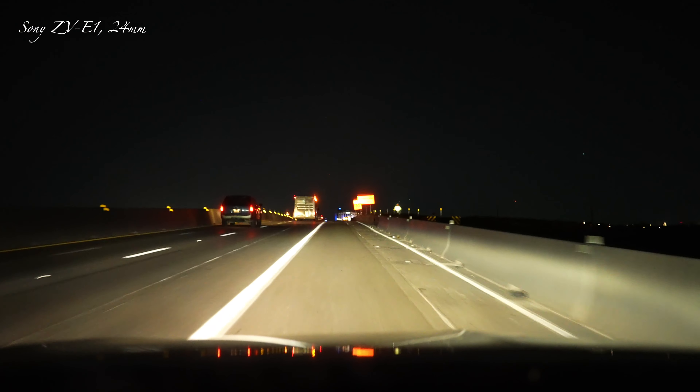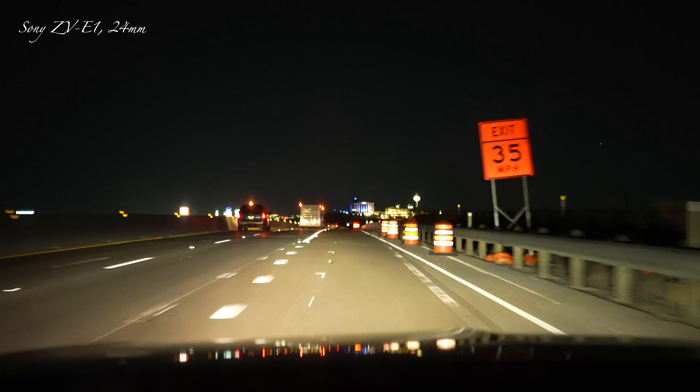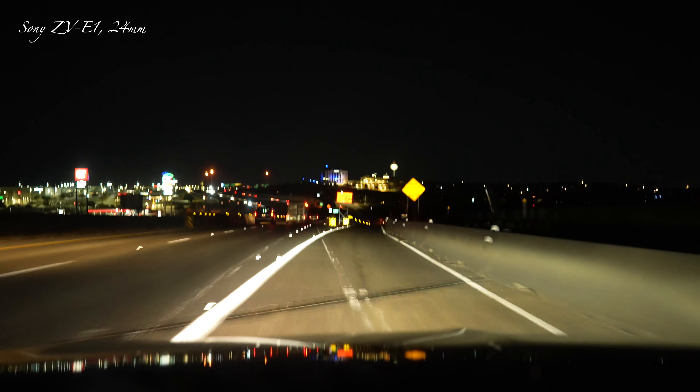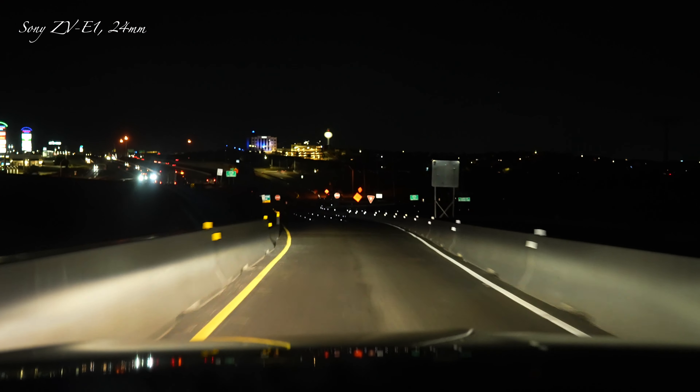I do have auto white balance on. I did get a meal from McDonald's — the fish sandwich, some french fries, and of course my frappy mocha.